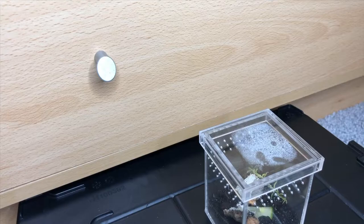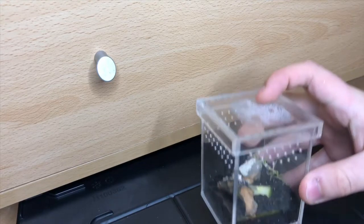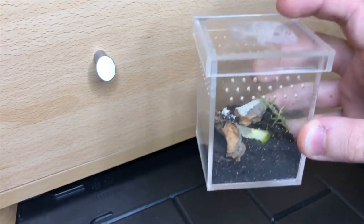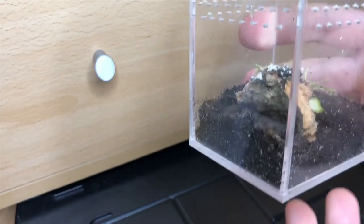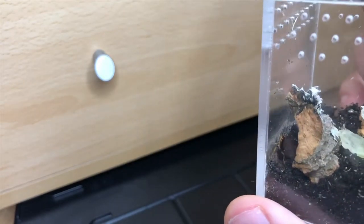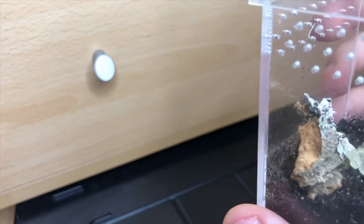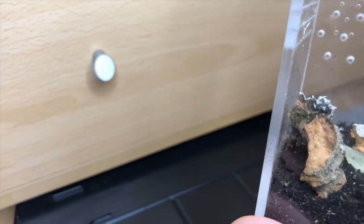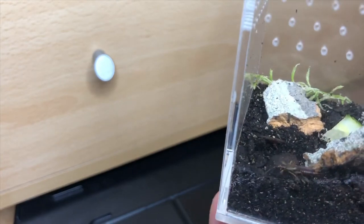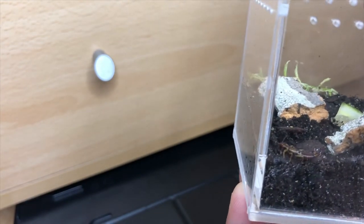Now for an earwig's diet — for this guy I like to give him cucumber, lettuce, bits of cricket, almost anything really, as these guys are very omnivorous and like most insects will just take whatever they can get hold of. Even when they start migrating into houses in colder winter times, they will eat biscuits, cookies, and anything they can really get their little mouths on.